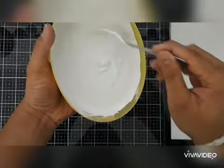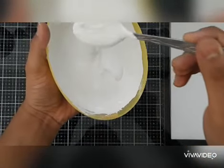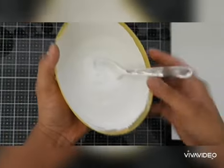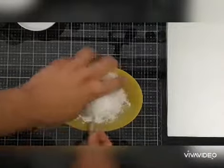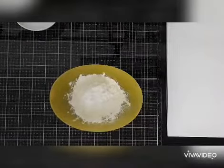Hello everybody! After sharing the recipes of homemade texture paste and embossing paste, I thought why not teach you how to make homemade gesso. Let's start. Firstly, in a mixing bowl I'm using plaster of Paris — one cup.